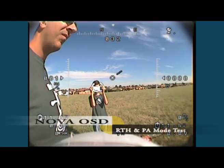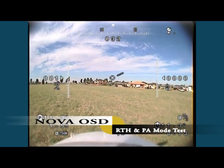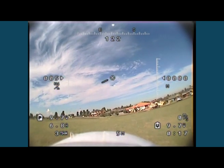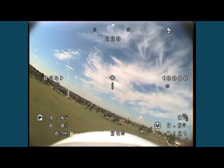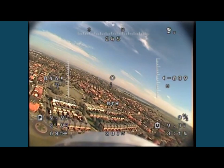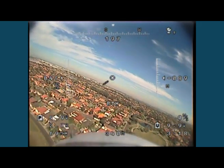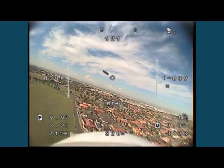Hi guys, it's Paul and Thomas here and we're trialing the Nova OSD system. The unique function of this one — it's quite a cheap OSD system, about $140 to $150 US — is that it offers a return-to-home and a stabilization mode. So it's similar to the RemZibi, but it has these two extra functions which are great.